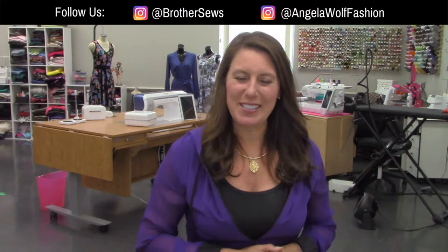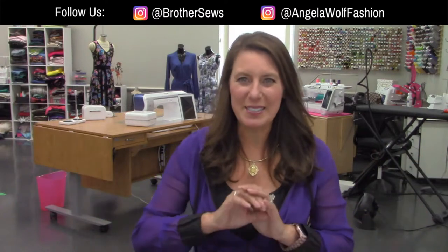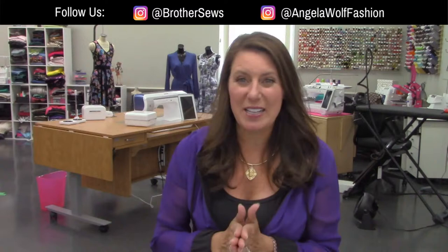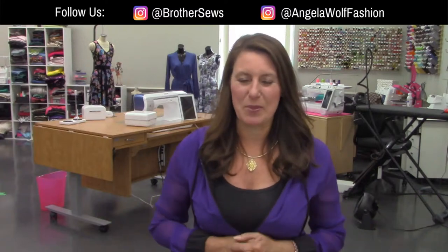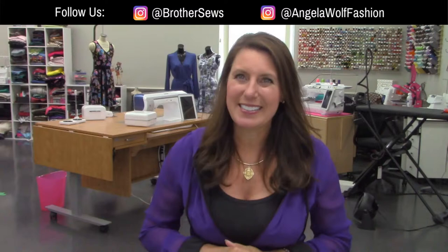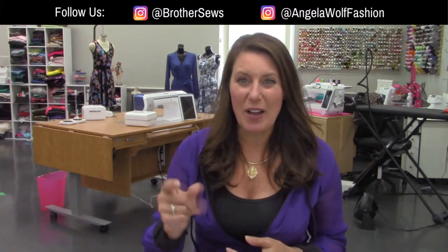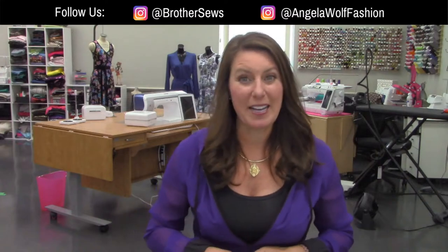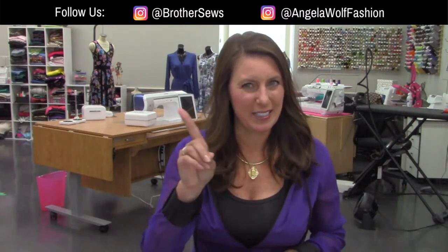Hello, Brother Sewing and Crafting family. I'm Angela Wolf and we are at your side virtually today with an awesome tutorial. I just saw what Kim's working on and it's something you've asked for for a long, long time, so this is going to be very exciting. If you've never been here before, say hi, say where you're from. Also, the show on Tuesday got moved to tomorrow, so tomorrow we'll be on again at 2 p.m.